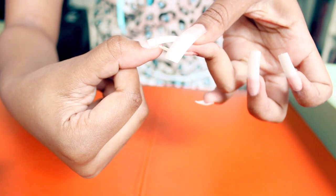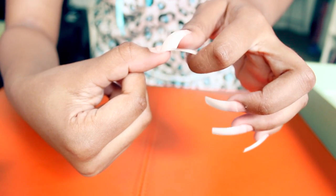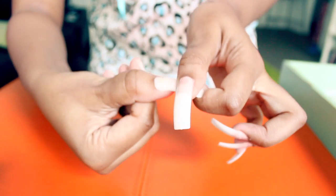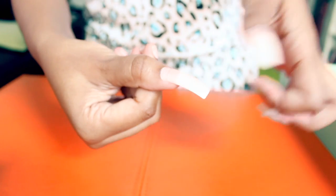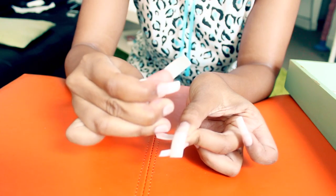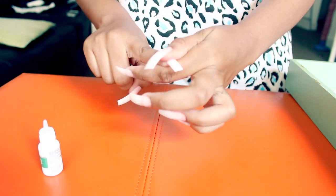Now it's time to glue the tips. Fill the well on the back of the tip with just a few drops of glue, then line the top of your natural nail with the lining that's on the back of the tip and press it — press and hold for like 10 seconds, making sure it fully adhered to your nail bed and there's no air bubbles inside the glue. Then repeat those same steps — fill the well with glue, lay it down on your nail bed, and press — until you're done.